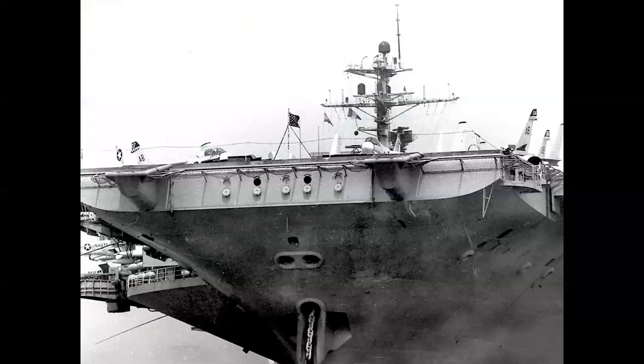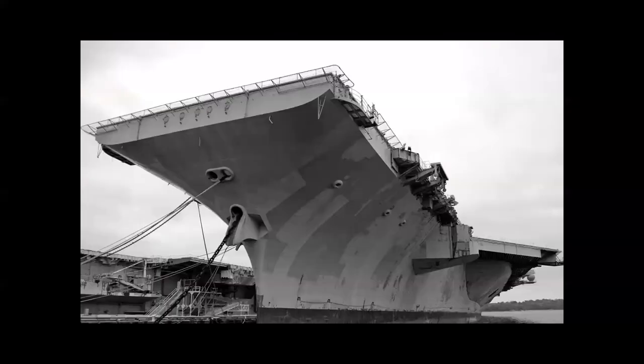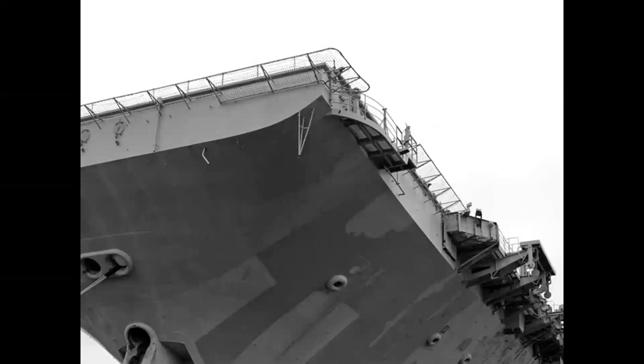For the launch, I needed to know everything about the bow. We were going to use the number three catapult, which was the left-hand bow catapult. Here we see the JFK laid up in Norfolk, Virginia — the USS Forrest Sherman is in the background. The ship is not in inspection order, but this photo gave me a tremendous amount of information for the forward deck. Here you can see a close-up of where I'm going to be using all this structure and information in formatting the painting.